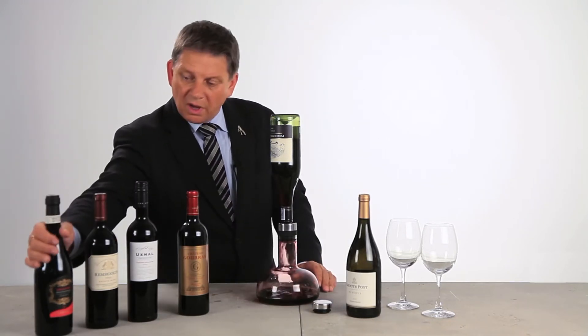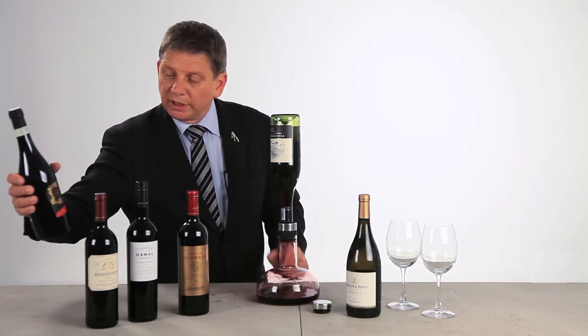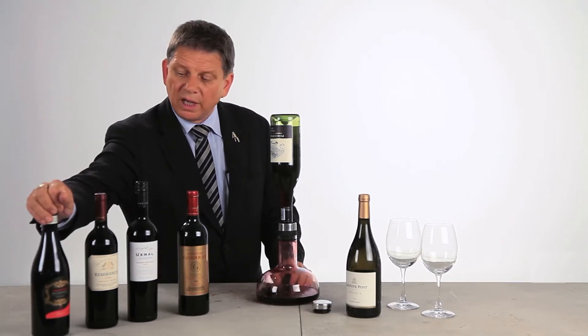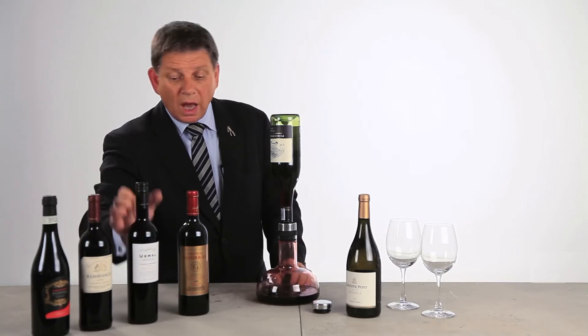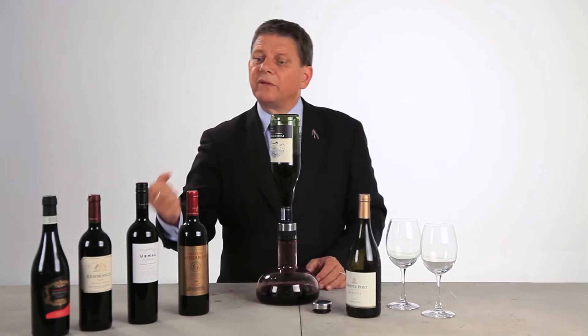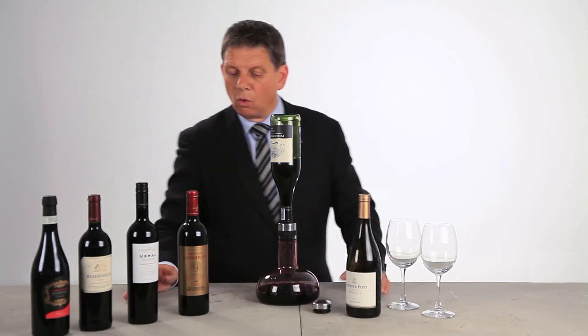Especially wines which are gaining or getting added value by doing this are wines like the Amarone from Italy, or for instance a Cabernet Sauvignon from South Africa or a Cabernet Sauvignon from Argentina. These are classical, very powerful wines that need this kind of decanting to get wakened up and to release their aromas.